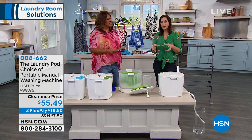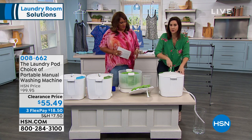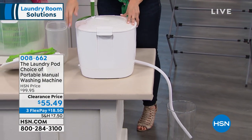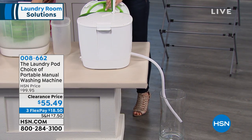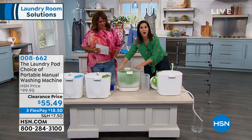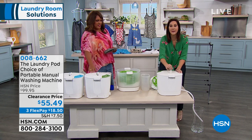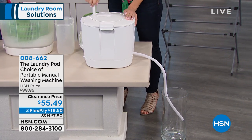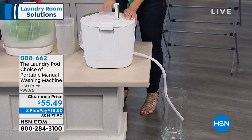This is so convenient, and you're getting that deep down clean because as I'm turning it, it's agitating those clothes — it's doing everything that your wash cycle would do. You can see that it mimics everything you're going to get with your washing machine. You get a wash cycle, you get a rinse cycle. Two minutes for the wash, two minutes for the rinse, and 30 seconds for the spin. In less than five minutes, you're done washing your clothes and you just hang it to dry.